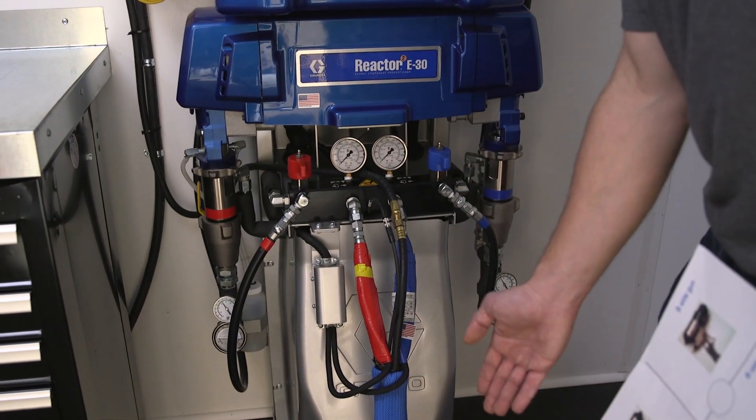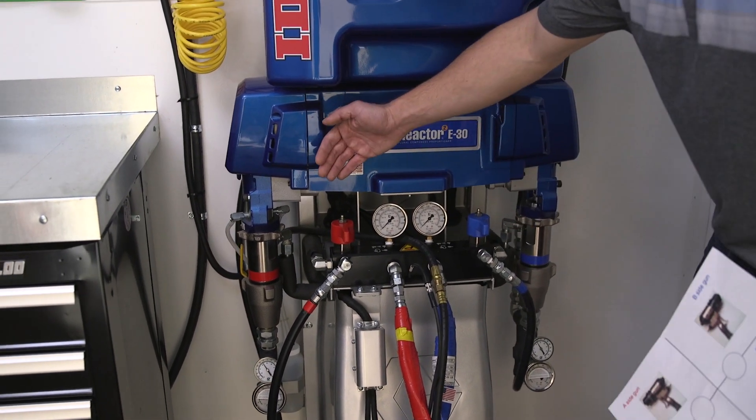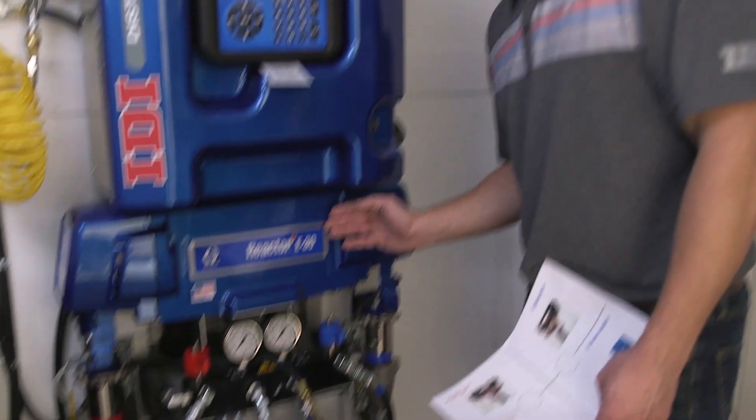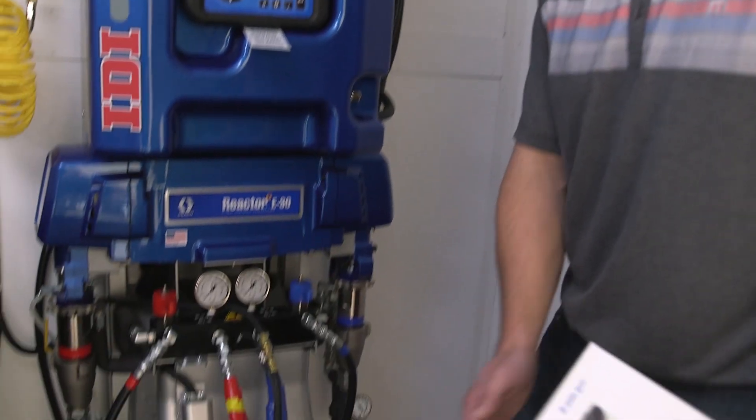Everything on the low side is going to be everything behind our gauges back to our drum. So when we look at this, we're going to cut the machine right down the middle — A side and B side — right behind the gauges. The low pressure side is the supply side, everything behind the gauges back to the drum, and for troubleshooting purposes the high pressure side is the gun and everything in front of the gauge.